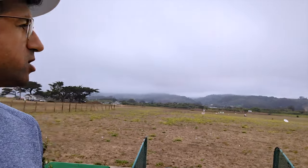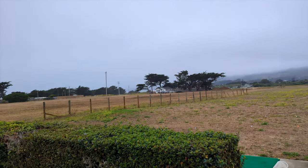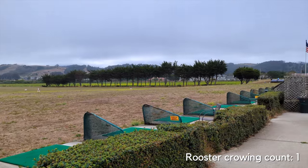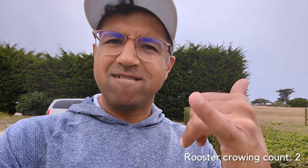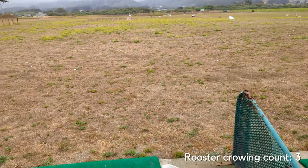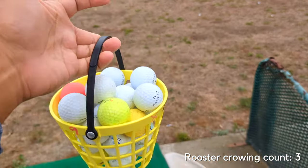And here we are — true to form, cloudy and somewhat drizzly. Here we are at the Ocean View Driving Range. Half Moon Bay doesn't have its own range, so we come out here and hit some balls. It's going to be a fun day. I need a lot of warm-up today, so I got the largest bucket they have. Let's go — mega plus giant mega plus.